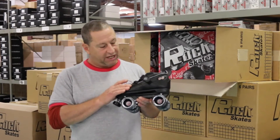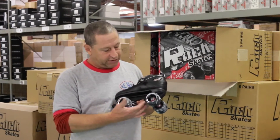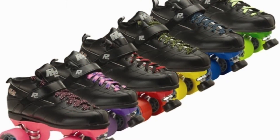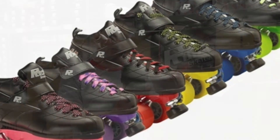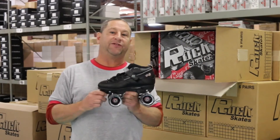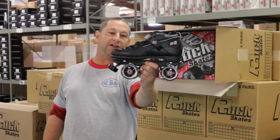With the GT50 custom, you buy the boot and it allows you to customize your plate, your cushions, what wheels you want, and what color shoelaces you want as well. GT50 — great all-around skate if you're looking to improve your game.